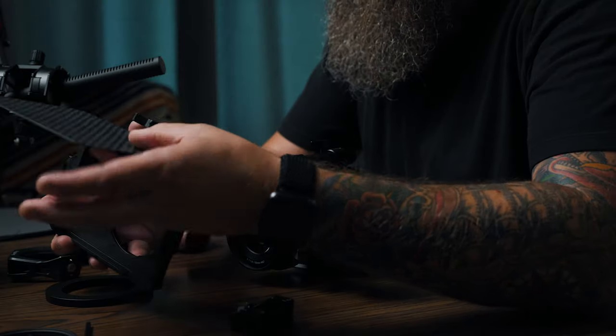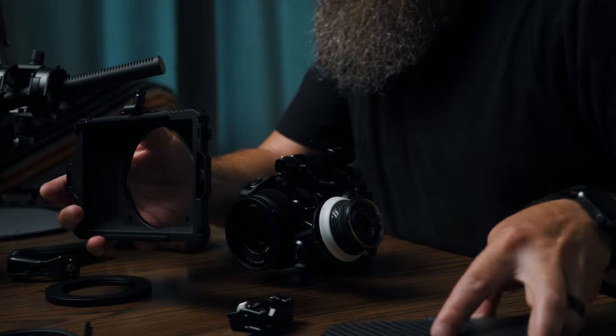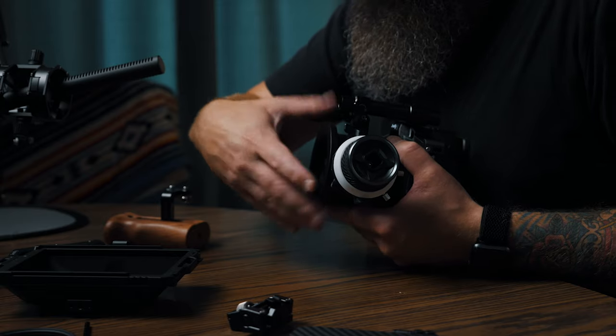We got the follow focus on, so we're good to go on this side. The next part is the mini matte box by SmallRig. Like I said, this is going to be a very compact system so a lot of these pieces are going to be very tight fitting. I have the thread that fits this Lumix 50mm f1.8 — it's actually a 67mm thread on the front.